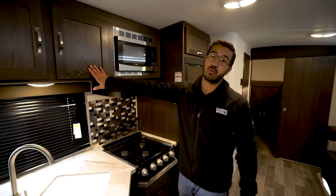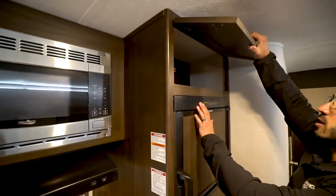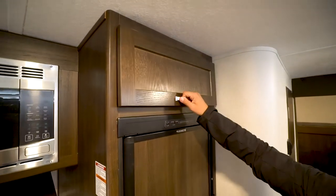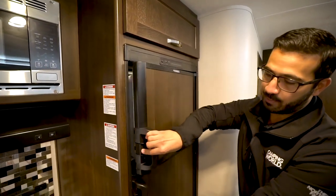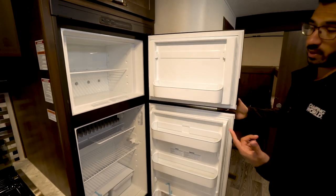Looking up top, you have storage right up there, a microwave, and then a hood underneath. There's additional storage above the fridge freezer as well. It is the Dometic fridge freezer combo, and this unit runs off both propane and electric and also has automatic switchover.